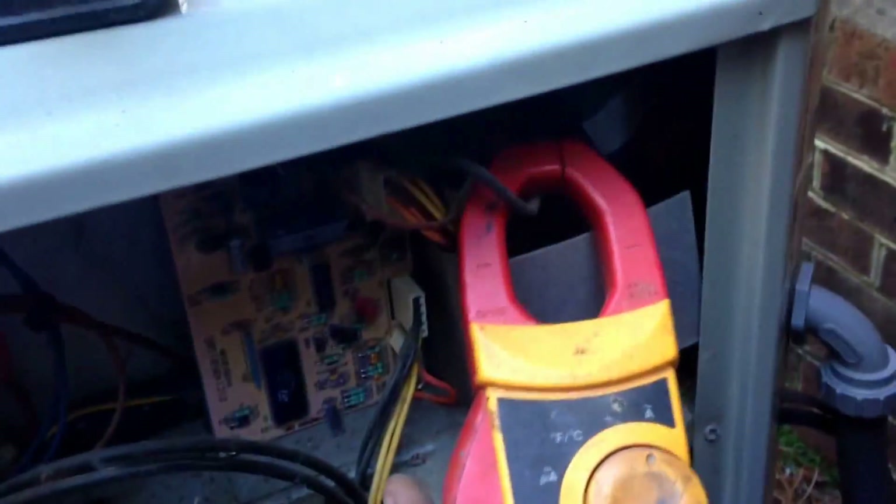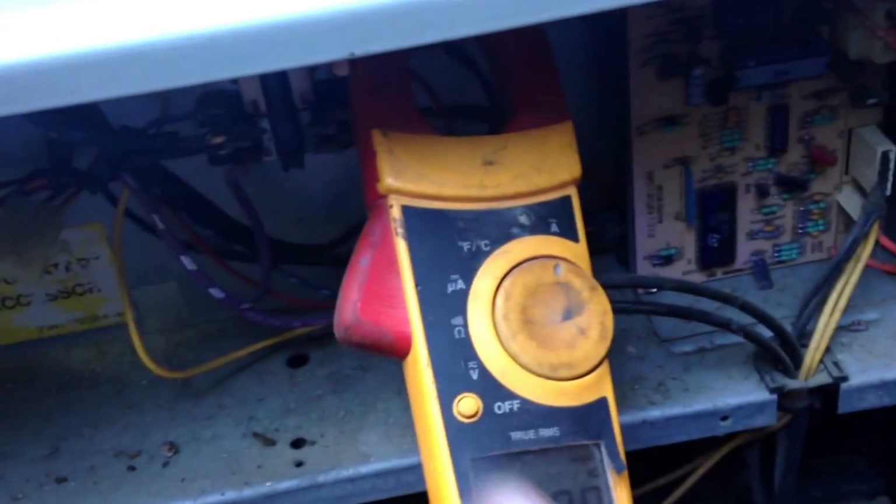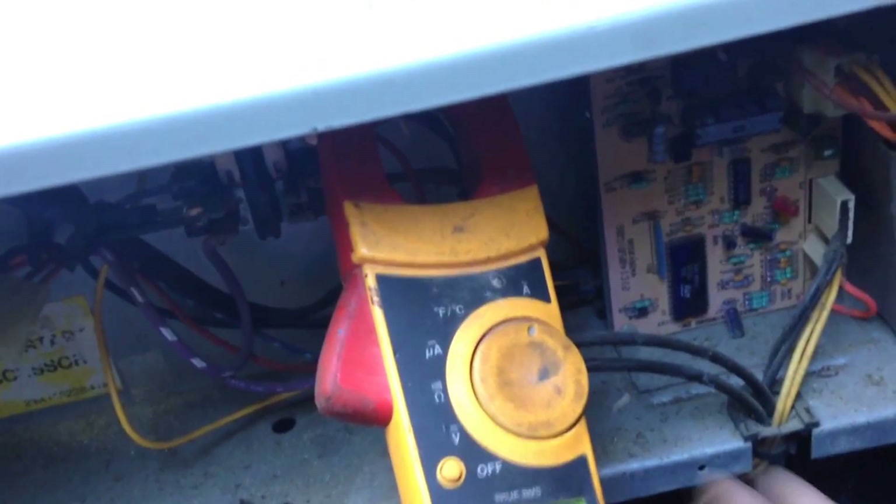All right, so the condenser fan motor has an amp draw of 0.8. Moving over to check the compressor amps — we got 10.1. Going ahead and check the compressor capacitor amp draw — that is 4.9.